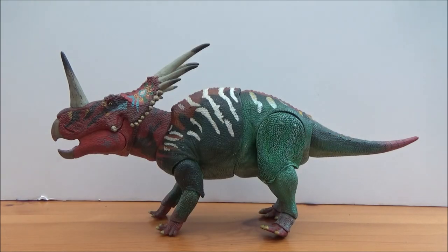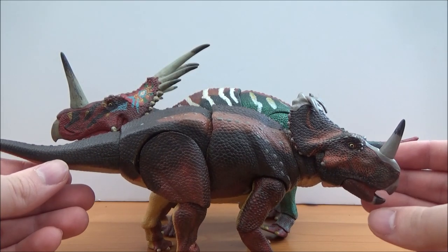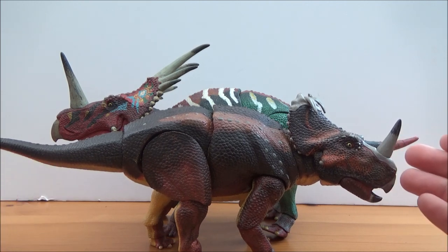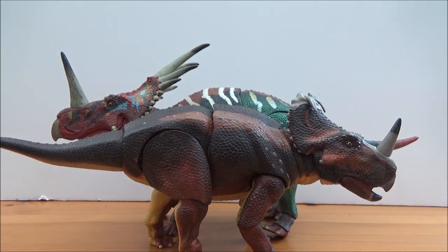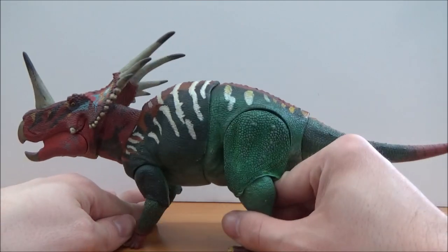I will also bring in the Juvenile Centrosaurus, which is coming up for review very soon. As you can see, they scale very well — of course it's dwarfed because the epictyles at the back are really long and large. This one will be coming up for review very soon. I will leave a link to the Zuni Ceratops review in the description box below, so please go and check that out.